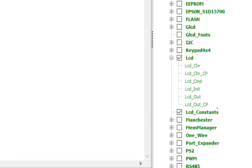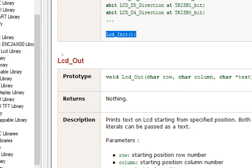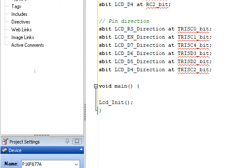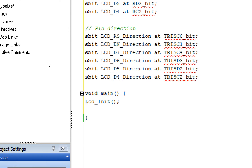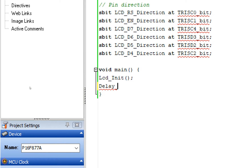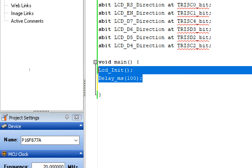Go to the right again in the LCD library and find the Lcd_Init command. Copy only this command and place it in void main — this will initialize the LCD. All those pins are initialized by this command, so you don't have to manually set TRISB or TRISC. After Lcd_Init, give some delay — write Delay_ms(100) as an initialization delay.